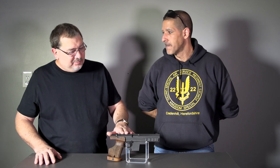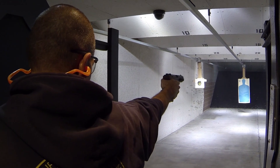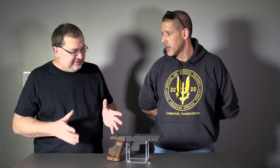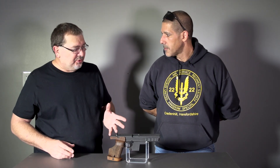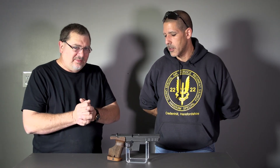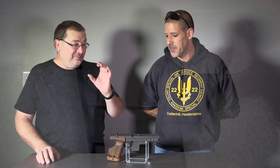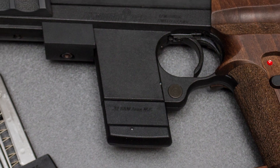We took some other people out with us today and put them behind it — everybody was doing really tight groups. It's kind of a blast from the past. This isn't your modern sporting pistol; it's specifically designed for accuracy. Even with the caliber size we were using, there wasn't much recoil at all — very controllable, right back on target doing tight groups. Funny seeing the paper getting ripped like that.